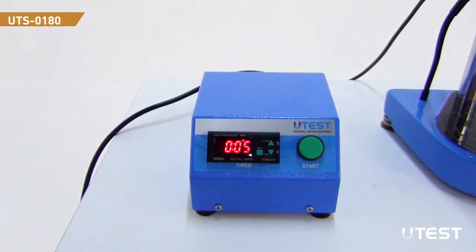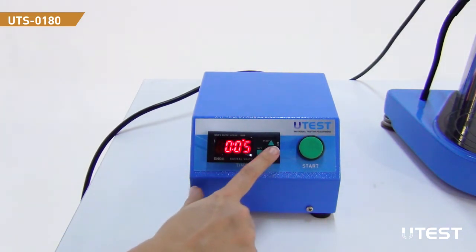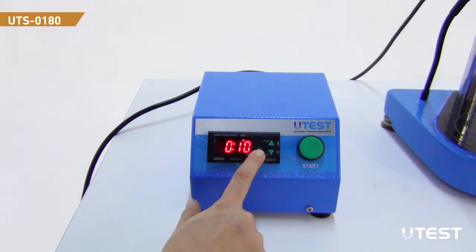The digital timer unit can be set to any value between 1 to 99 seconds. The timer is set to 5 seconds ex-factory. To set a different penetration time, press the set button and increase or decrease the time by pressing the up or down buttons, then press the set button again.